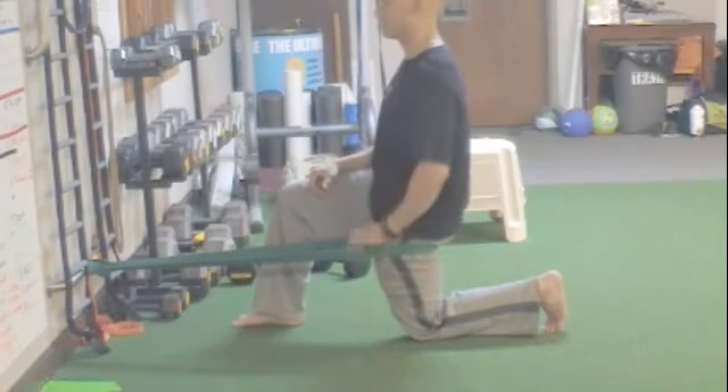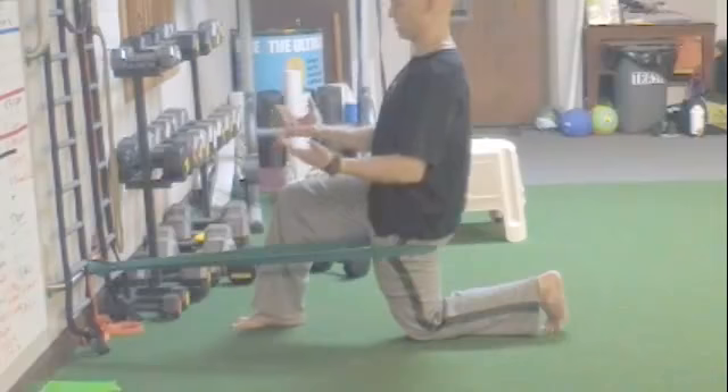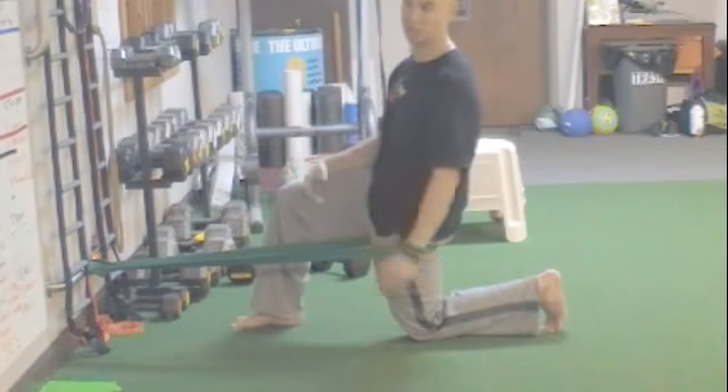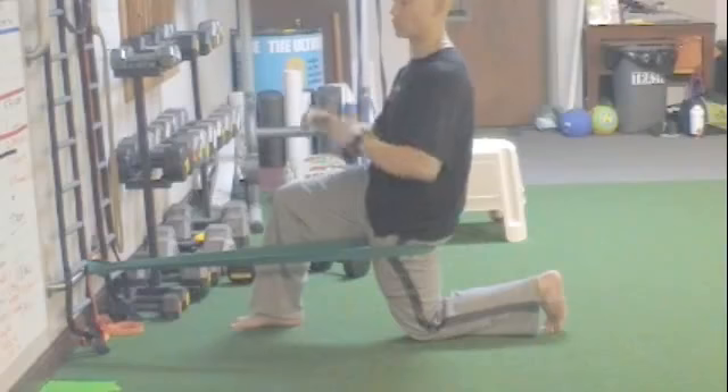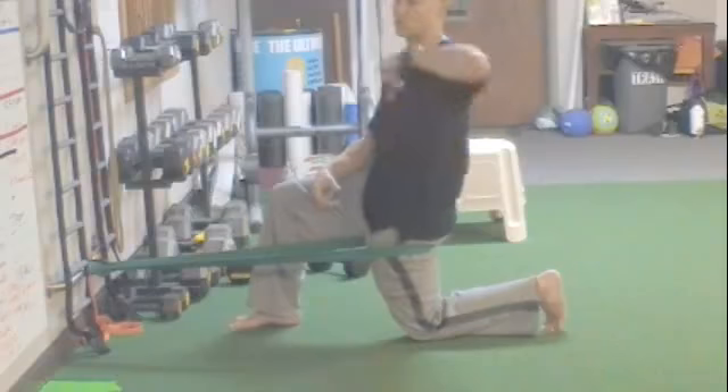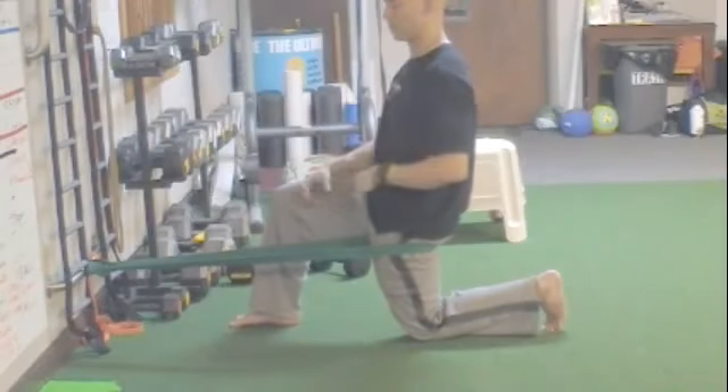Just sit here at least two minutes and it's going to make you feel better. It's going to allow you to externally rotate and internally rotate the hip, so we should have full range of motion through that hip, just like we have full range of motion through the shoulder. And this will help with pain as well — any type of pain.